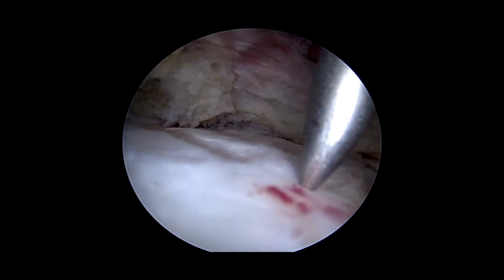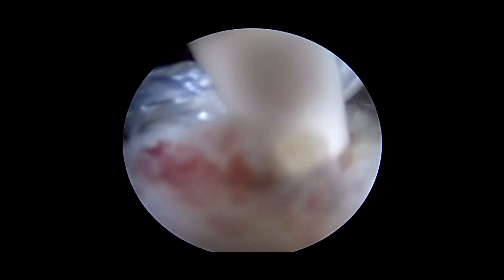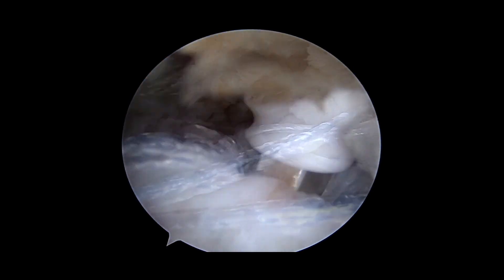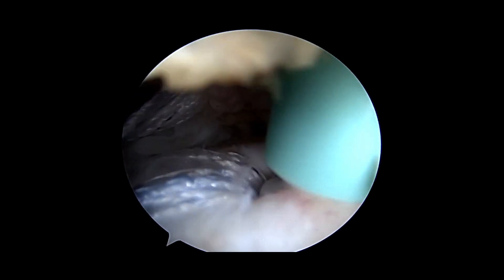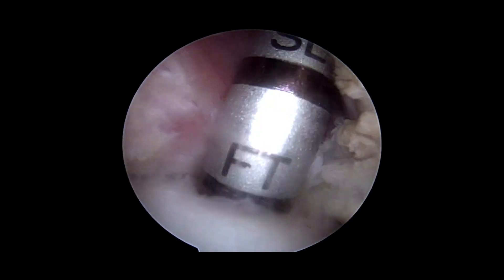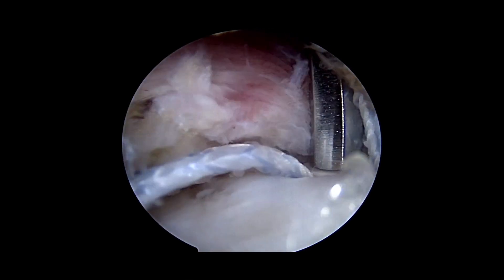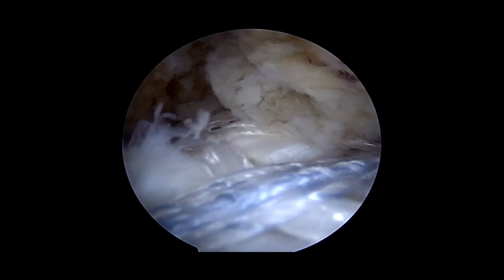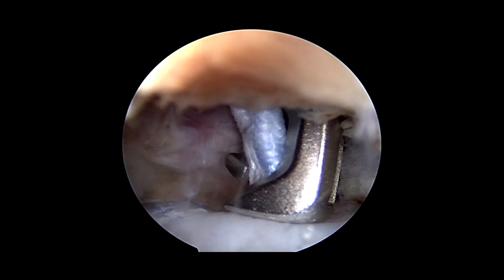The awl is positioned lateral to the posterior anchor. The hole is created and a swivel lock loaded with the tape from the front and back anchor is put in position. This is tightened to the right tightness and then screwed into position. The anterior lateral hole is then created. The tape is loaded into an anterior swivel lock, which is inserted. The tapes are tensioned and, when we're happy, screwed into position. The tape is then cut.